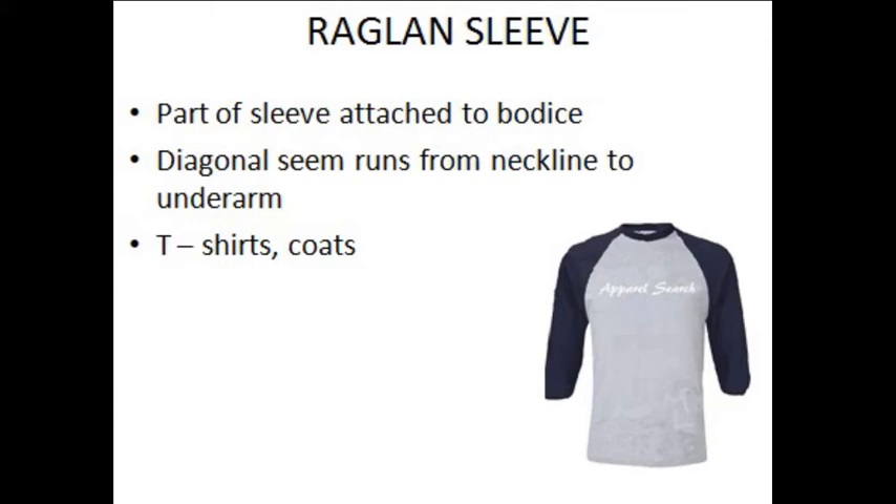In this type of sleeve, there will be a diagonal seam which runs from the neckline and extends till the underarm. This joining may vary depending upon the measurements — in some cases it will go fully till the underarm, in some cases only to the middle position of the underarm. These types of sleeves are mainly used on T-shirts, coats, ladies' tops, hoodies, etc.